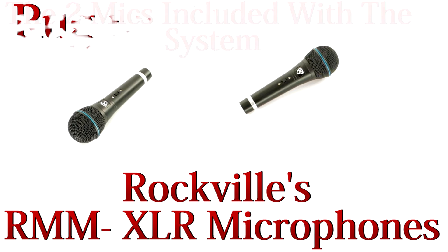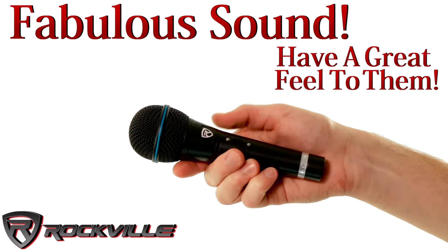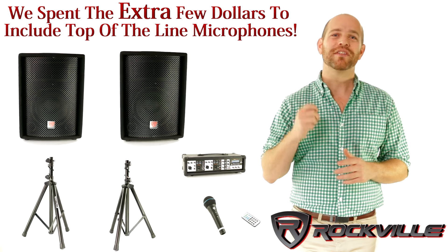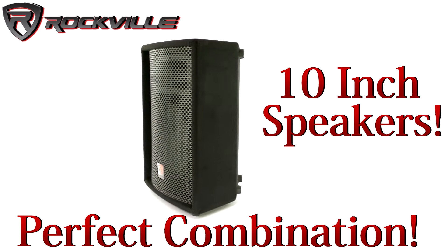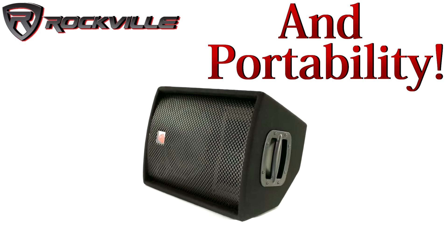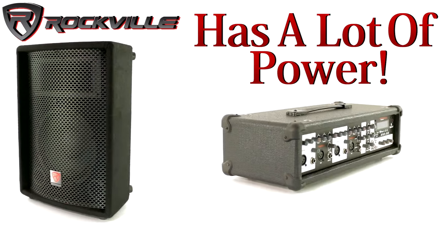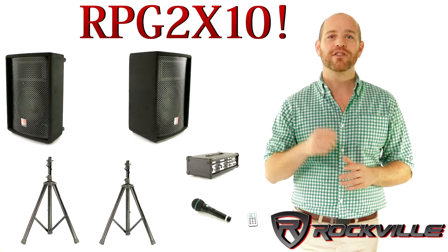The mics included with this system are our Rockville RMM XLR mics. These are very rugged metal mics — they sound fabulous and have a great feel to them. We've seen brands that include cheap plastic mics in their systems, but we spent a few extra dollars to include top-of-the-line mics. We went with 10-inch speakers because it is the perfect combination of high power handling and portability. If you want an expandable and versatile complete system with a lot of power and great sound quality, we highly recommend you check out the RPG 2X10.